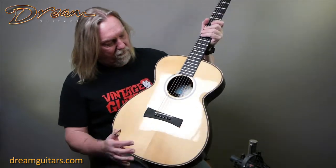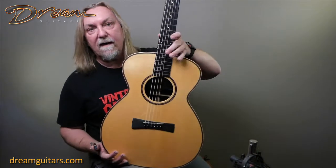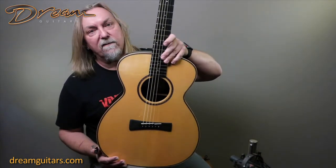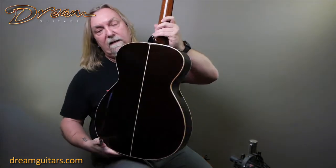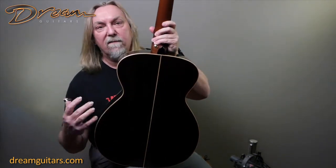So this one's German spruce, with a beautiful little wheat or bird's foot style purfling in the rosette there. It's maple bindings over African blackwood, which is really lovely — it gives it a nice framed sort of look.